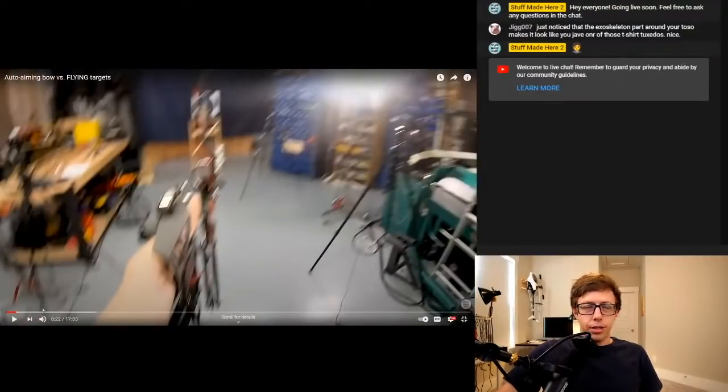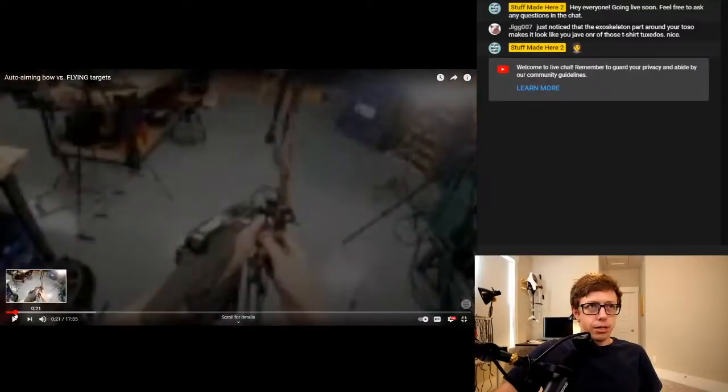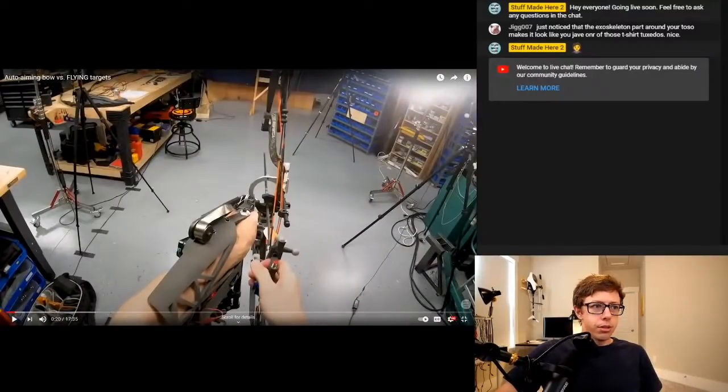There's one cool little detail that I really wanted to talk about in the video but didn't get to — this metal foil-looking thing on top of the bow. This is a spring called a constant force spring. It's like a tape measure: no matter how far you pull it out, it always pulls with the same force.